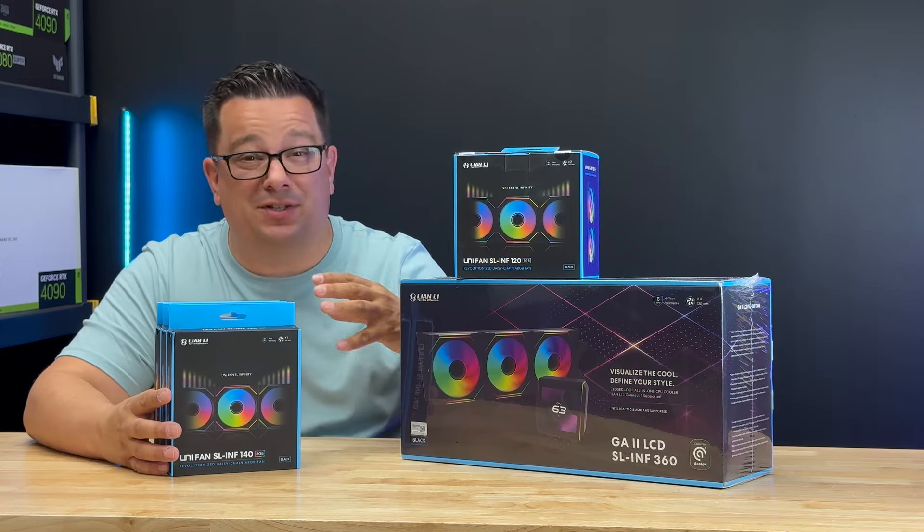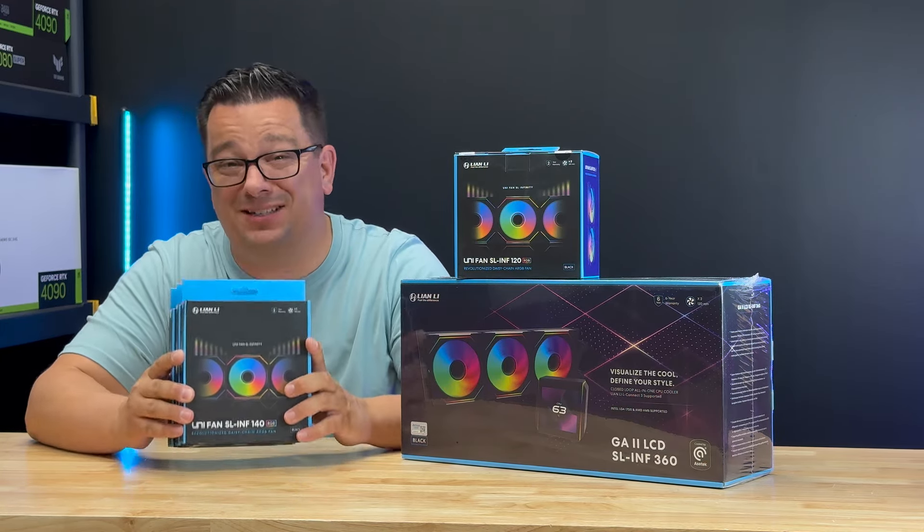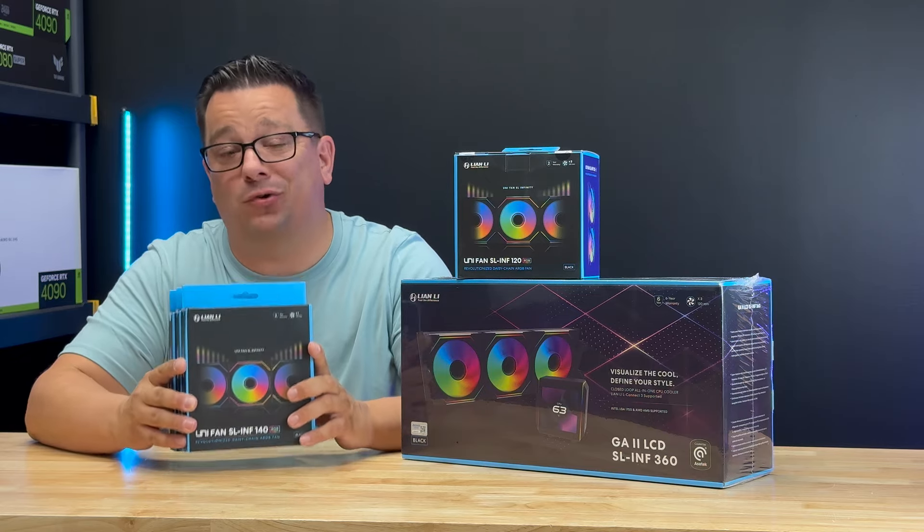During all of our testing with this setup, we found this — especially with these 140 fans — to be the optimal setup to get the best temps and the best sustained temps over time.